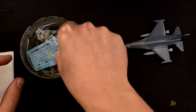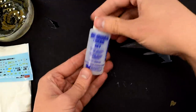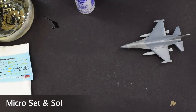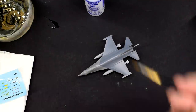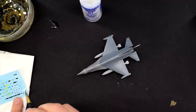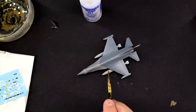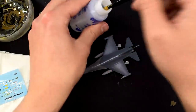When it was dry, the transfers were soaked in warm water and allowed to release from the backing paper. I'm using Microset and Microsol from Microscale as my setting solutions to help them soften into the surface details. I brush Microset onto the model, place the transfer and get it into position — it should then settle onto the surface and begin to stick.